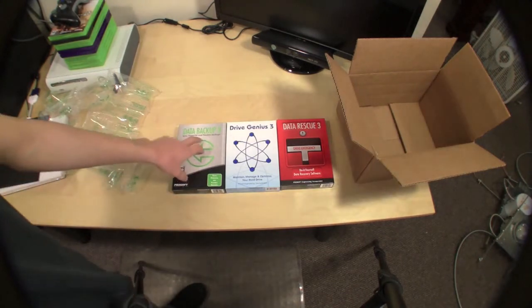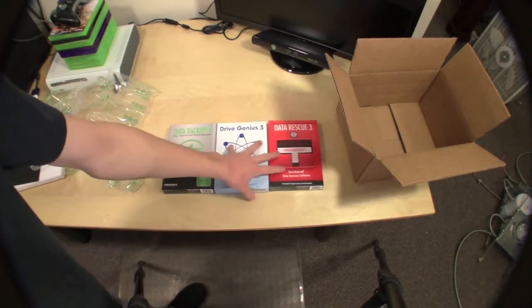So there you go — that is your first look at Data Backup 3, Drive Genius 3, and Data Rescue 3.